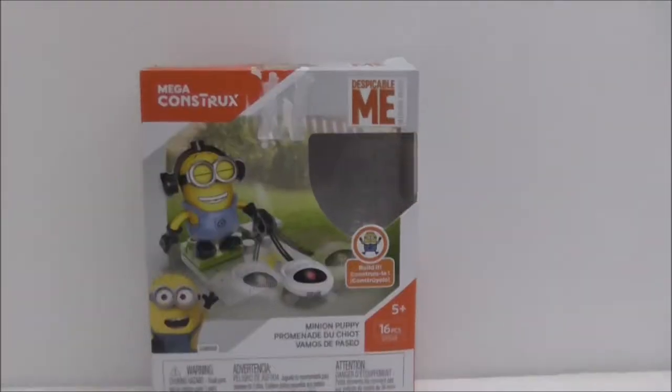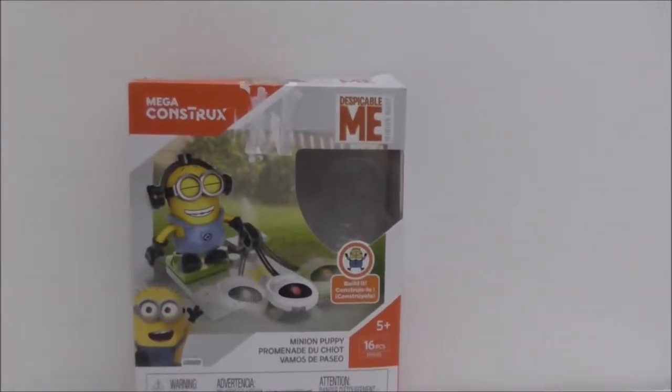Hi guys, I'm your host, and today I'm going to review the Mega Constructs Despicable Me Minion Puppy. So this is the box here, and this is a Mega Constructs set.